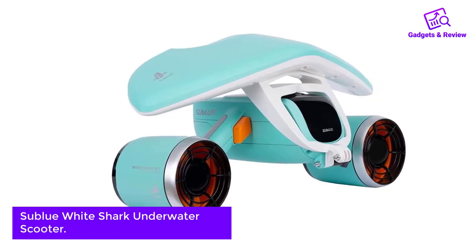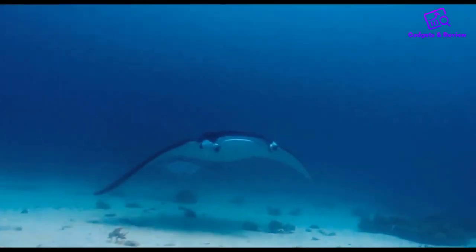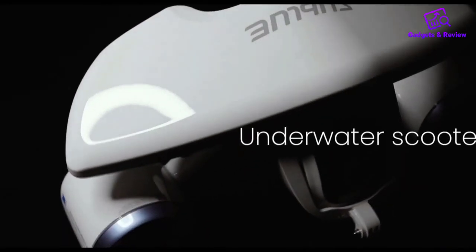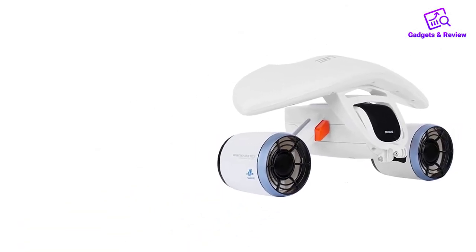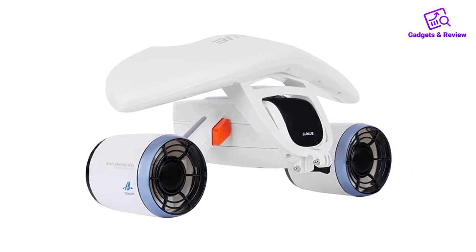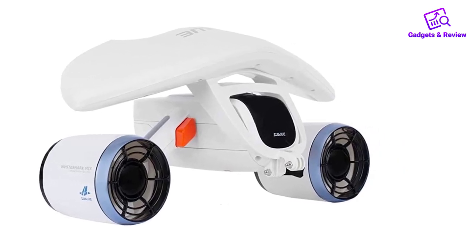Number 2: Sub-Blue White Shark Underwater Scooter. This is a great value buy for the cost that can hang with some of the top competitors. The Sub-Blue White Shark is very comparable to the unit by RoboC previously listed, but features a slightly more limited max depth and run time.